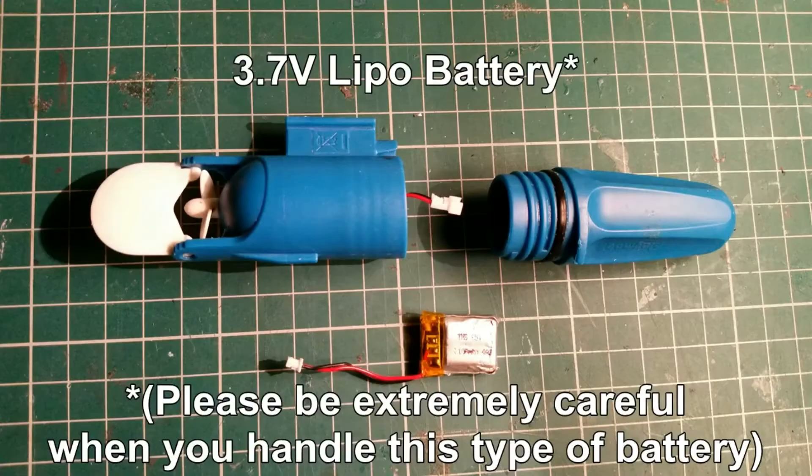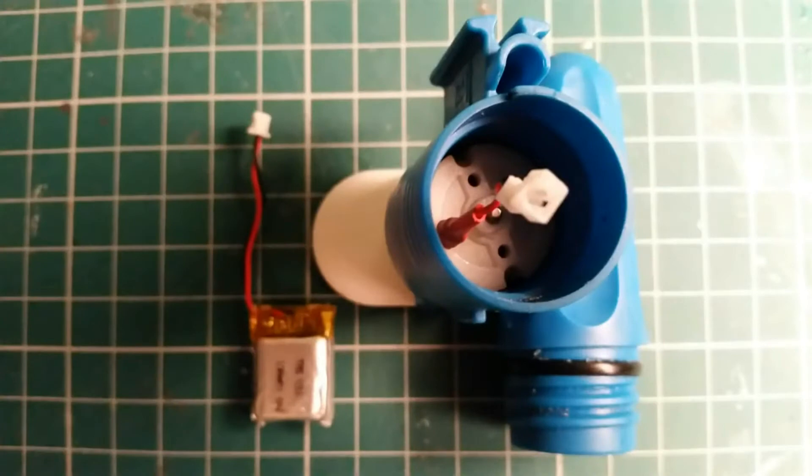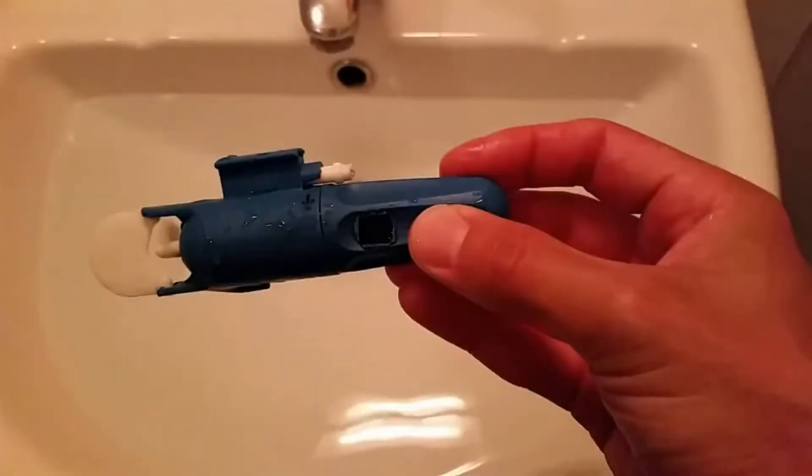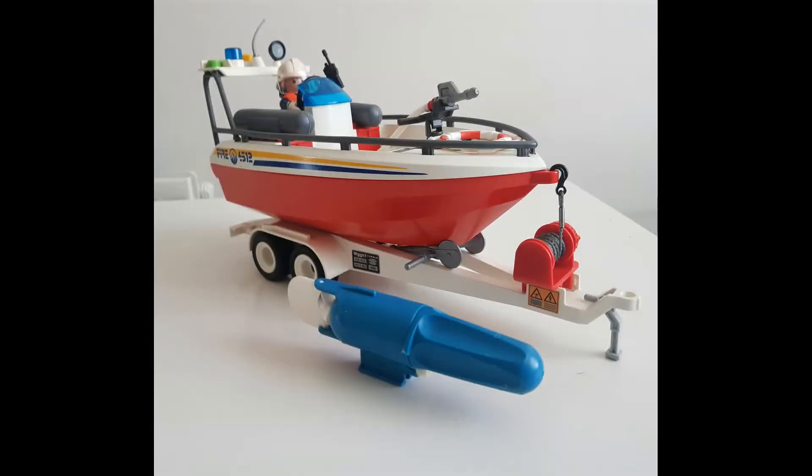Believe me or not, one of the most watched videos in my channel is the one in which I put a 1S LiPo battery into a Playmobil underwater motor. This is utterly ludicrous, isn't it? Time to do justice to this video. I bought a new Playmobil 9319 Action Fire Rescue boat with the aim of showing you how to convert it into a remote control boat, adding also other cool features.